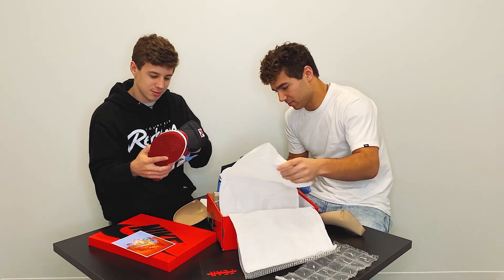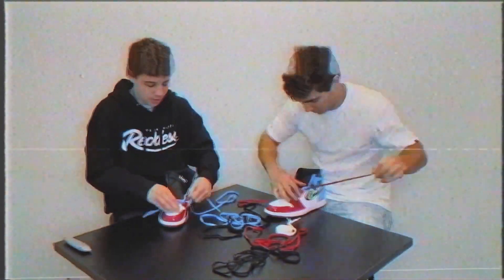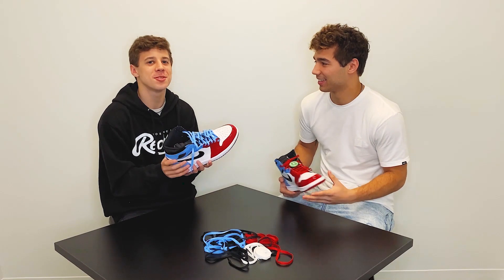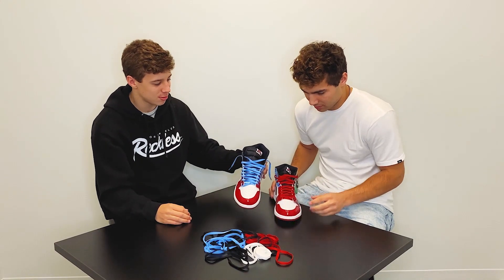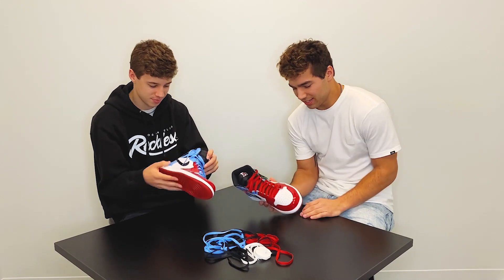We just finished lacing the shoes and Christian beat me in the race, but it's whatever. These are actually really sick with the red and blue. I like how they give you a lot of options with laces because that's always fun to just change it up.